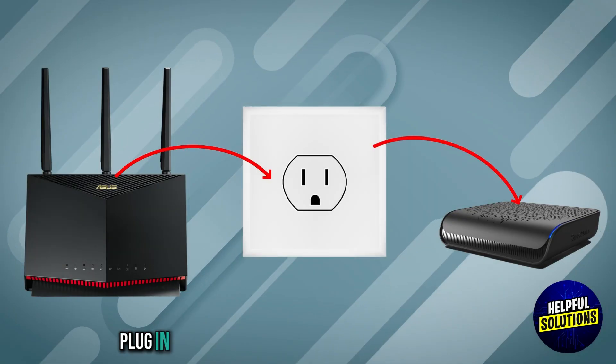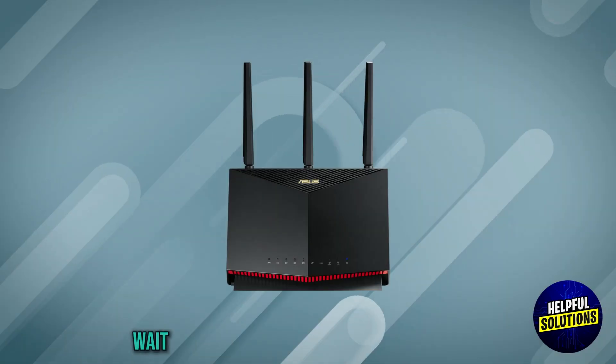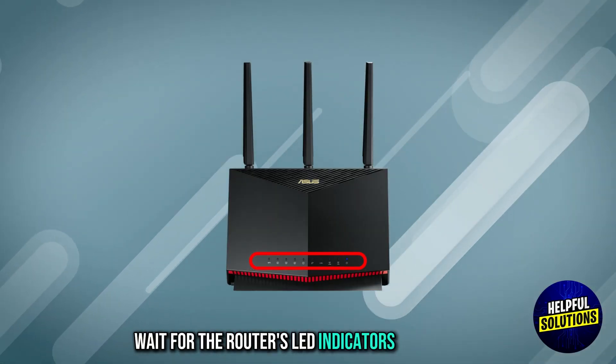Power on: plug in and power on both the modem and the router. Wait for the router's LED indicators to stabilize.